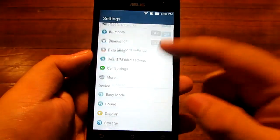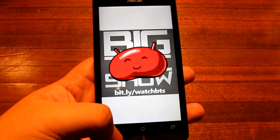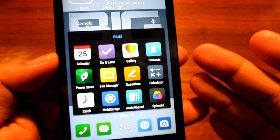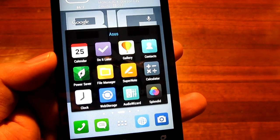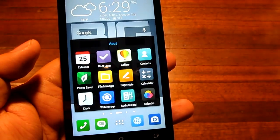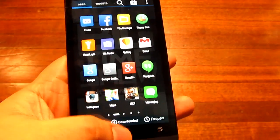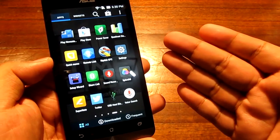Especially for a 6,500 peso phone you're getting a very good UI. It's a bit unfortunate that it is only Android 4.3 Jellybean, but Asus promised updates are coming soon and during the review process I did receive a lot of updates. There are a bunch of pre-installed Asus applications — Do It Later, Power Saver, Super Note, Web Storage, Audio Wizard, and Splendid. Splendid lets you change the color temperature of your display, and Audio Wizard adjusts your equalization settings. There are also PC Link, Party Link, and many more — not bloatware per se, as they are very functional and useful.